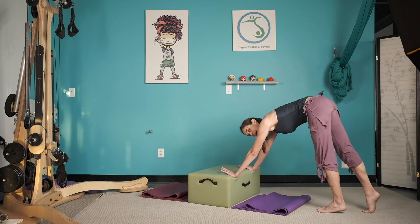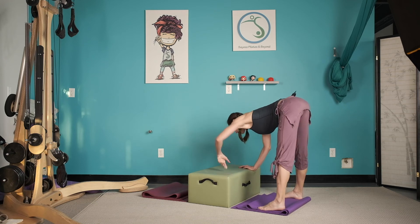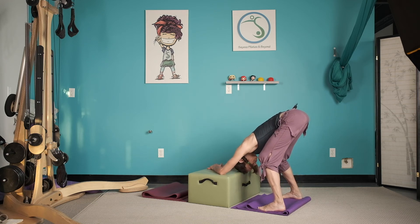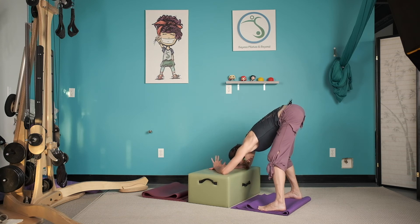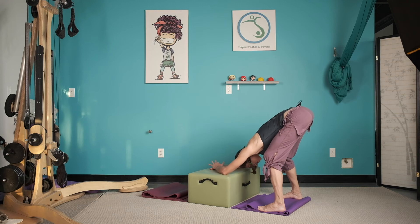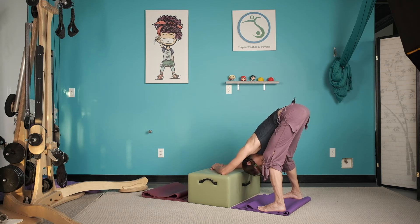Walk it in. Let's stay hanging over. Let's open the legs a little bit wide. Soften the knees, maybe even soften your head down. Bring your focus into your breath. Inhaling and exhaling to calm the heart rate, to cool down the heat. Notice that internal rhythm of your heart. Breathe into it.